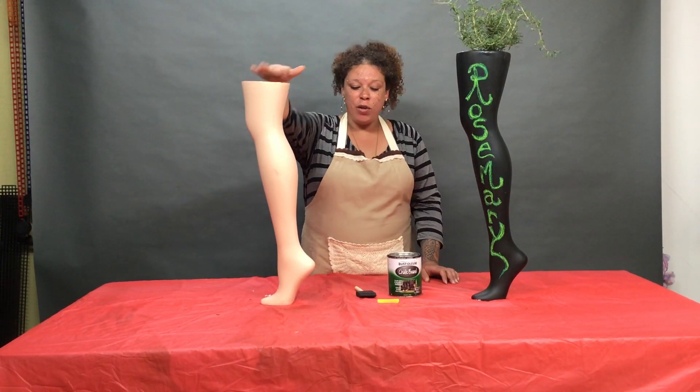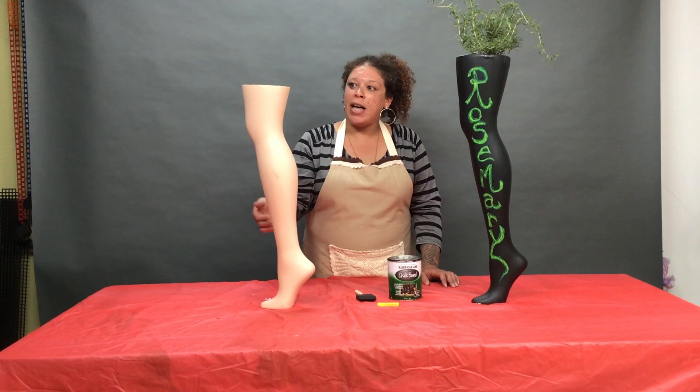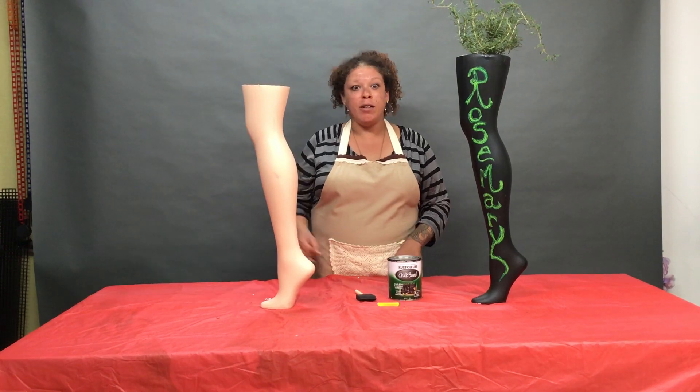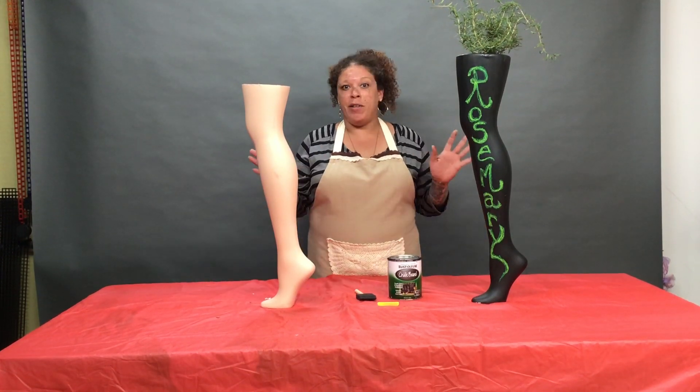Once that is done, you can go ahead and take your colored chalk and label the leg with whatever you choose. We have rosemary today — you might want to do some basil or succulents, whatever you choose.